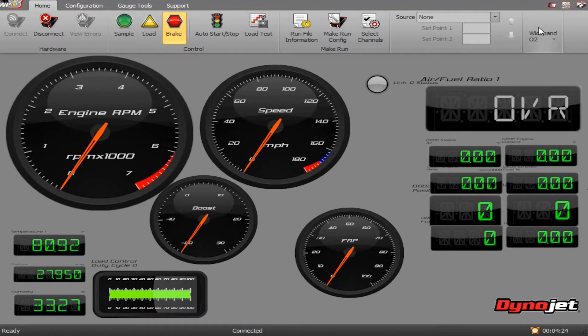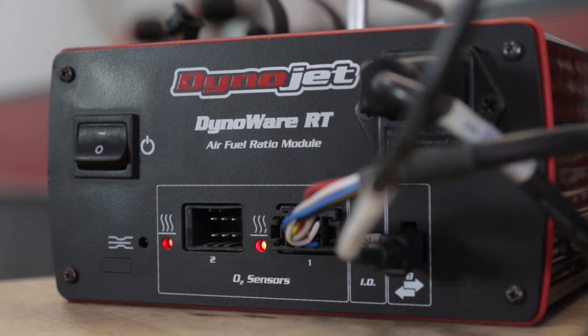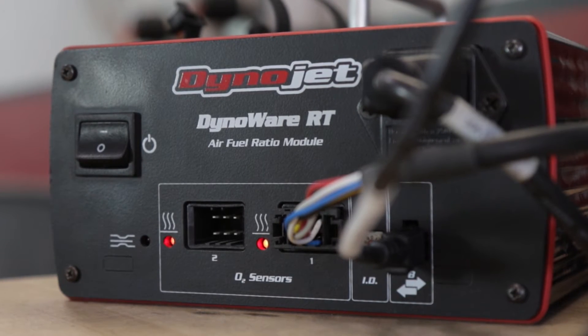From the wideband O2 ribbon, use the heater one and two buttons to activate the appropriate oxygen sensors. Allow them to preheat before making a run. When the sensors are warmed up, the sensor heater lights on the module will light up solid.